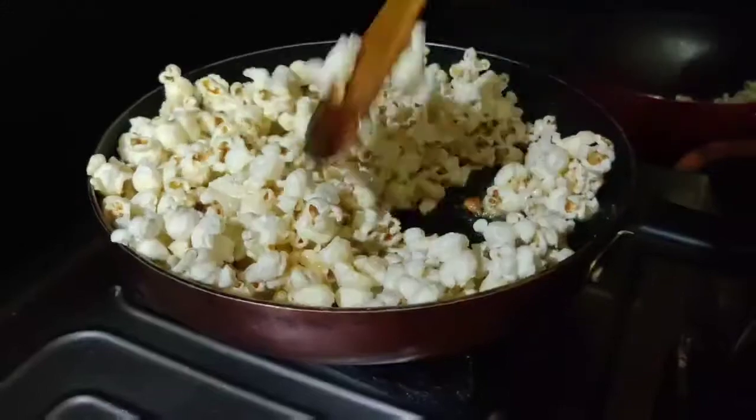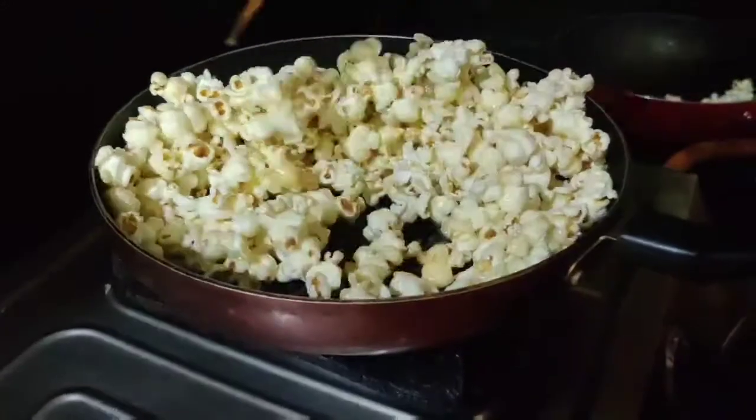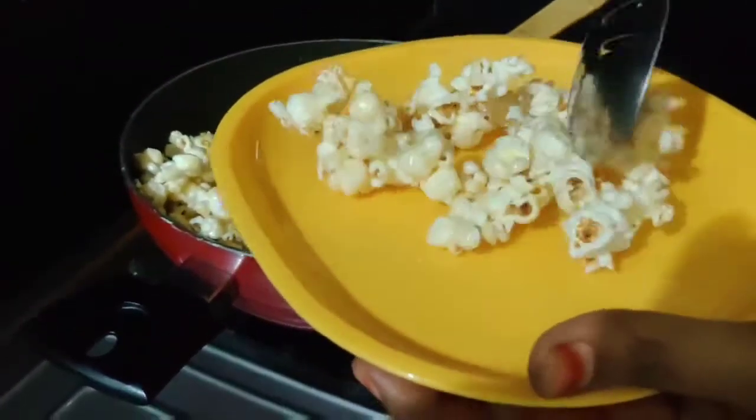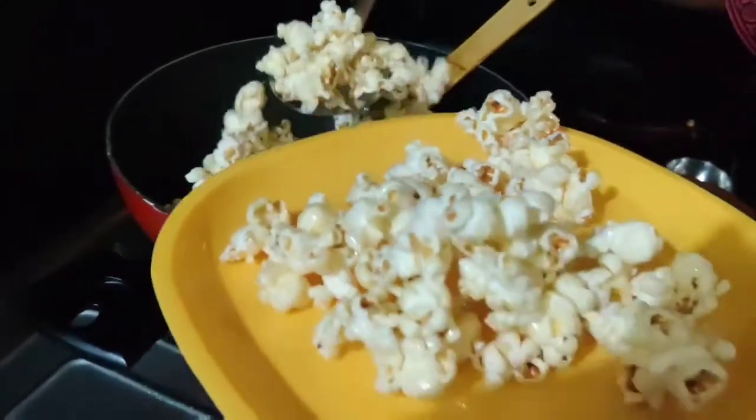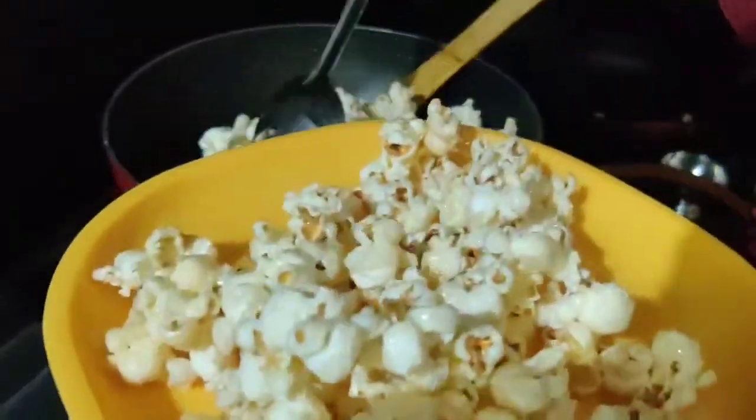It's very crispy and sweet. Let's put a small bowl of caramel popcorn in the pan. Let's try the crispiness.